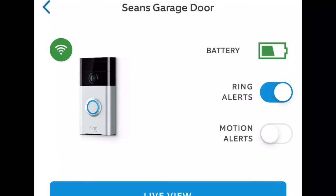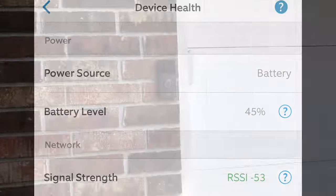This video is for my parents to show them how to charge the Ring doorbell, but I guess anybody can use this.